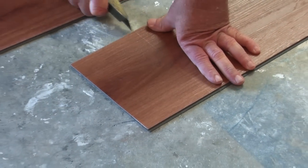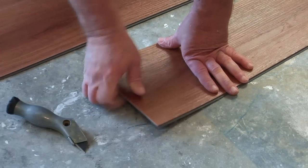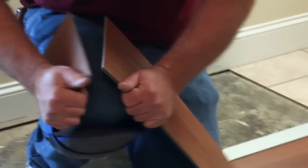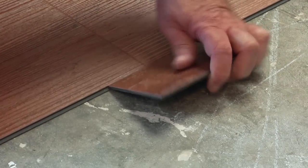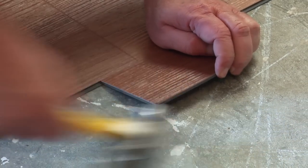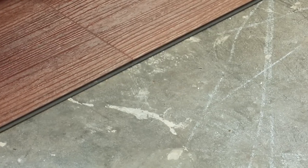If there are any gaps, we recommend using a small scrap piece of plank or tile with a lock on the edge. Lock the scrap piece to the area requiring tapping and lightly tap the edge of the material. This will bring the plank or tile edges tight together.